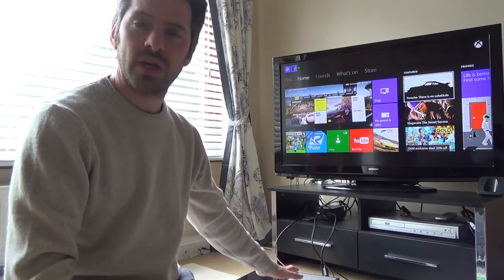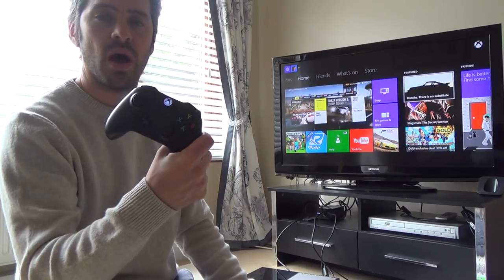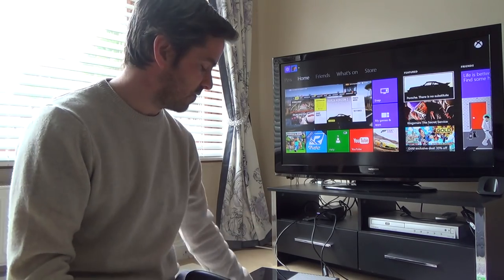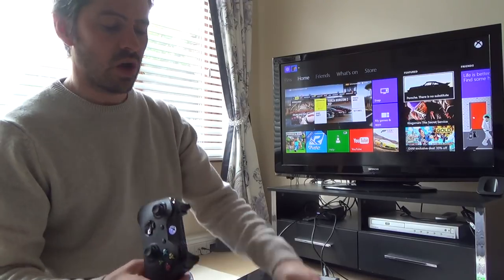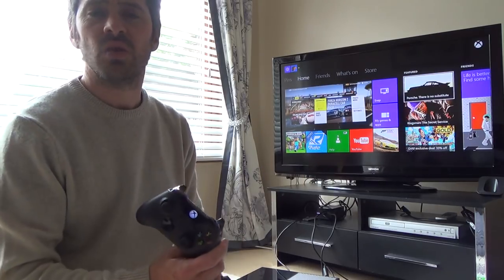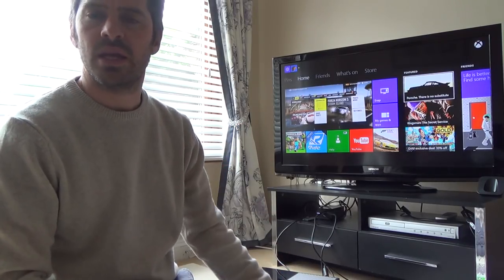At the moment your Xbox will be connected to your TV via HDMI and you're using your controller wirelessly. When you do this setup you won't be able to use it wirelessly — you will have to use it via a USB to micro USB lead. It's kind of going back in time to the old PlayStation 2 with a wired controller, but it's not the end of the world since this is only for occasional use in another room.